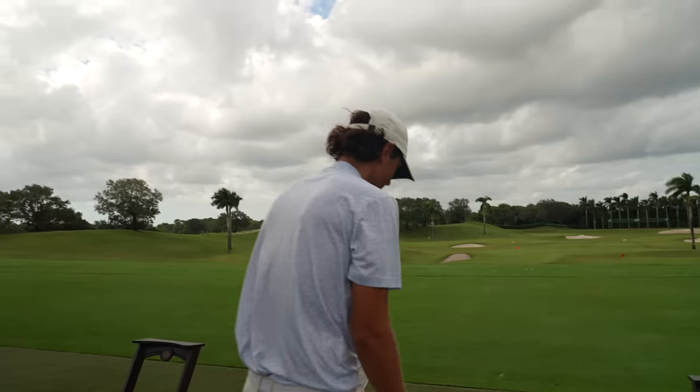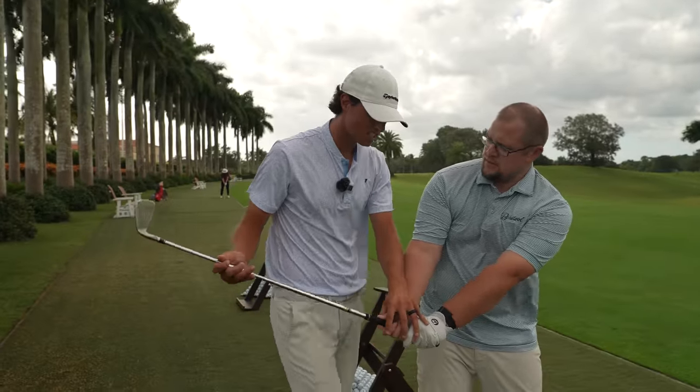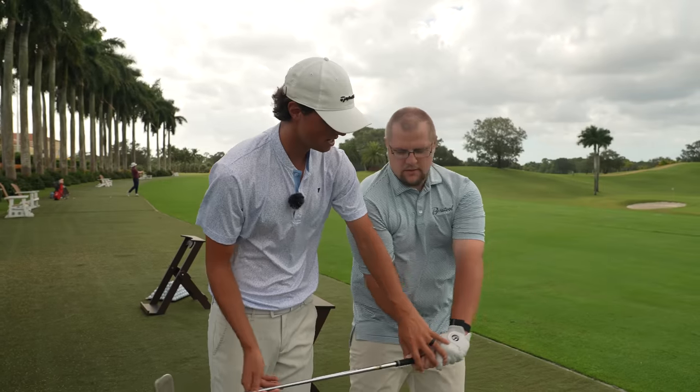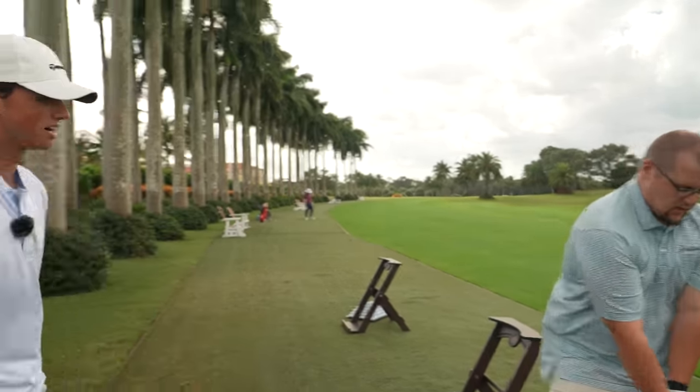There you go — a little draw. Hit really well. Do it again. So what you're doing now is you're slightly coming over the top — it's starting left and going left. I want you to feel like you're swinging out to the right a little bit. Swing out more to that green flag. In your brain, you're swinging out there.